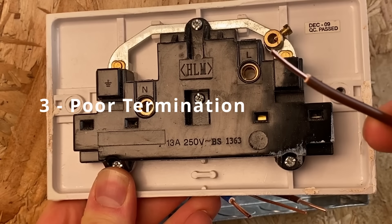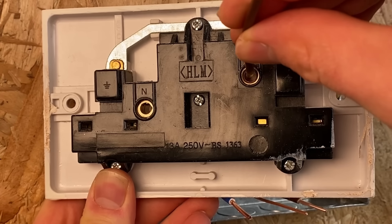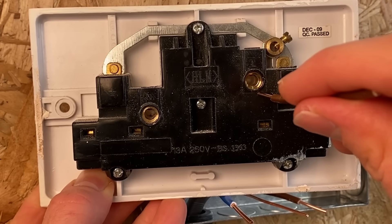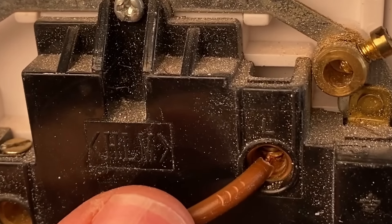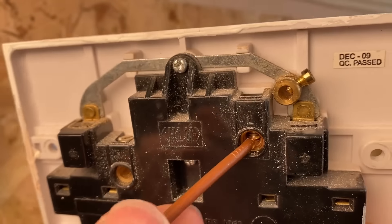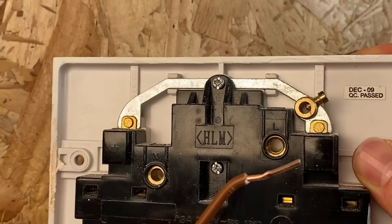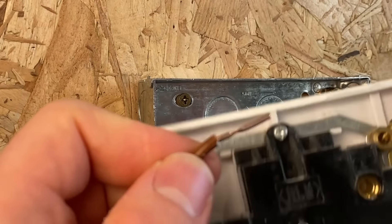The next common mistake is where people take a single core and just stick it into a terminal. You can see how big that terminal is compared to the size of a single cable — it's designed to potentially take three or four cores. A common DIY mistake is to just stick a single core in and do the screw up. The problem is that the screw really squishes the cable down, and if this socket comes off a few times for decorating, the cable gets bent and you've created a weak point where it becomes much easier for that core to start to snap.